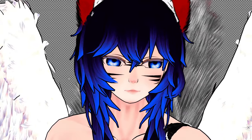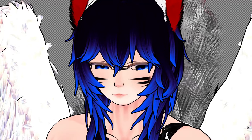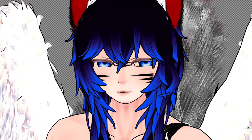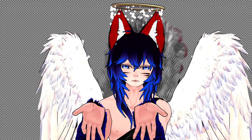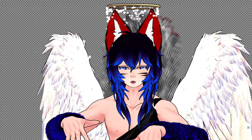Zoom in. All right, zoom in works. Eye tracking — that seems to work. Okay. Next up, hand tracking. I mean, not ideal, but what you're gonna expect from an old leap motion.